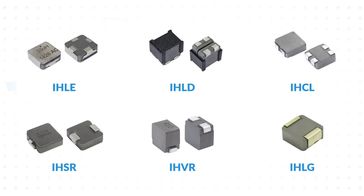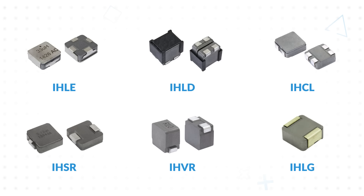Vishay offers a variety of specialty devices for application-specific requirements. The IHLE has an e-shield on the inductor to reduce EMI. The IHLD has two vertically mounted inductors for space savings in Class D amplifiers and other multi-inductor designs.